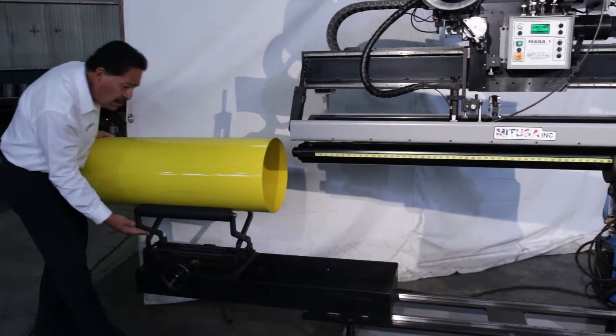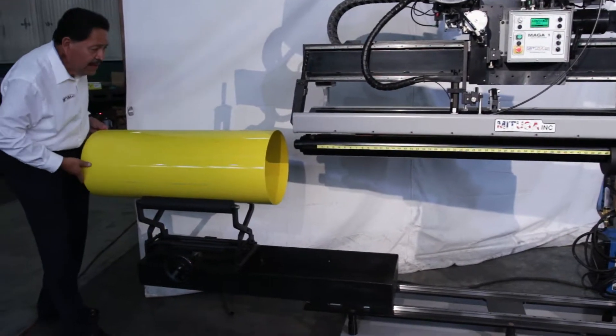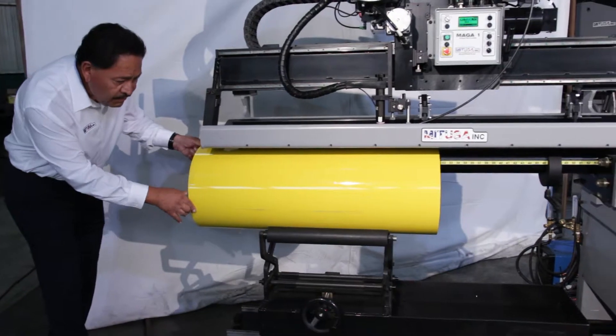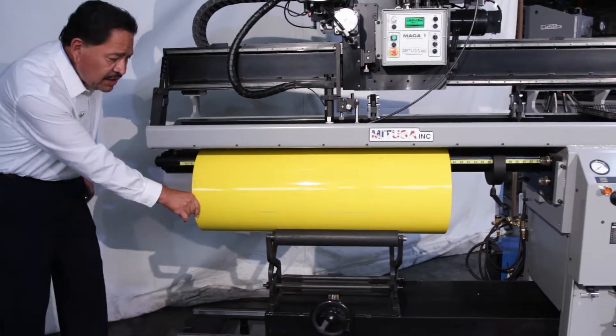He would adjust his elevation with the wheel here, and then he would be able to load the tube for welding to whatever position he wants.